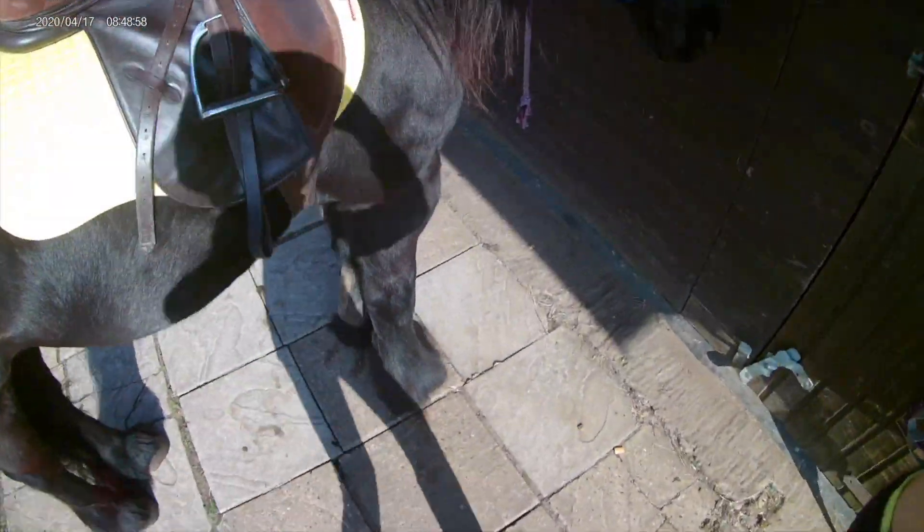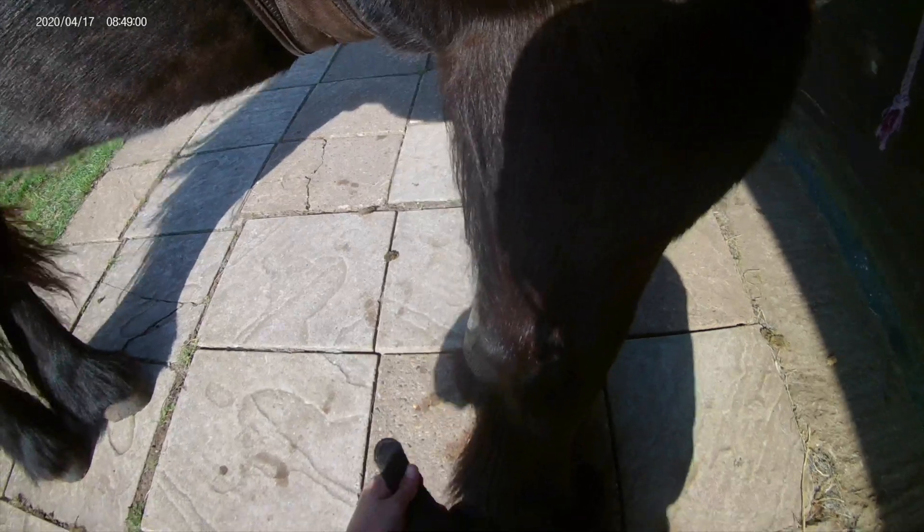Just putting his boots on here. He actually stands really good for getting his boots put on, which is really handy, because I don't like it when the horse kind of moves about a lot when they're getting them put on.